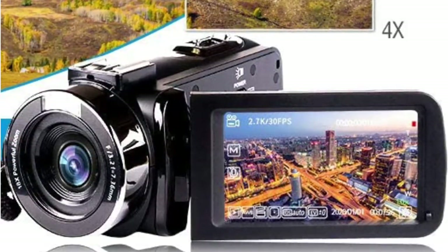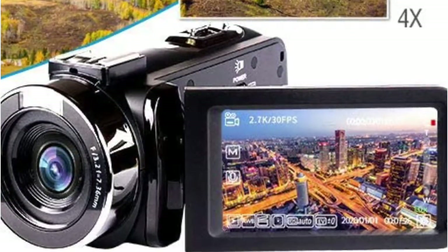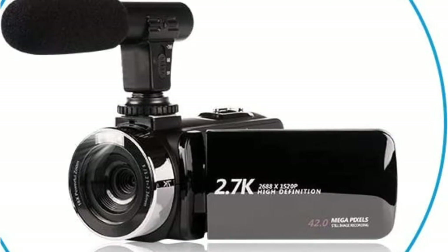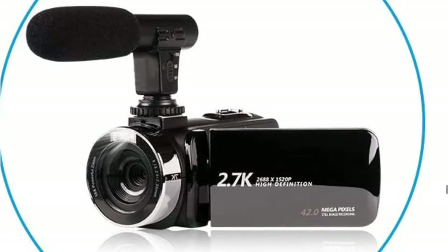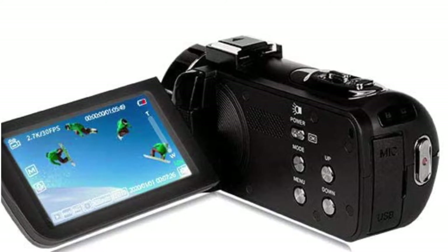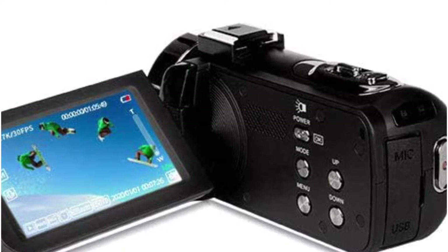An external microphone also comes along with the camera so that you can record videos with high quality audio. As for the batteries, the package includes two batteries and a 32GB SD card. If you want more storage space, you can use SD cards up to 128GB. Moreover, it features 18x digital zoom and other interesting features including anti-shaking, face detection, smile capture, self-timer, pause function, and motion detection.